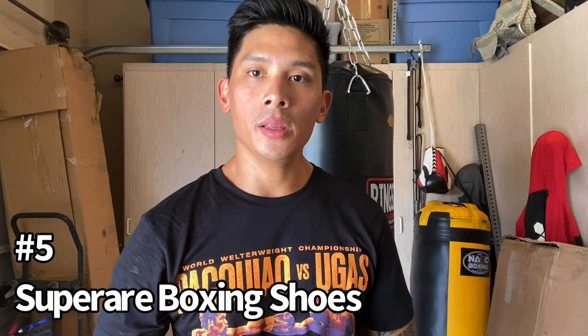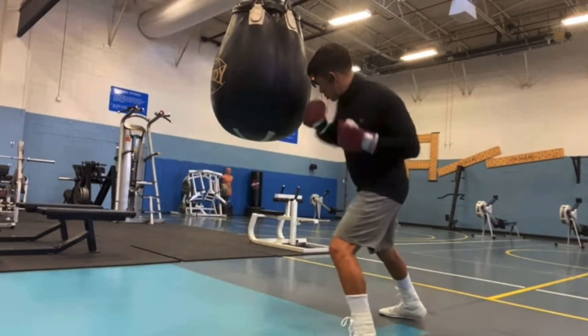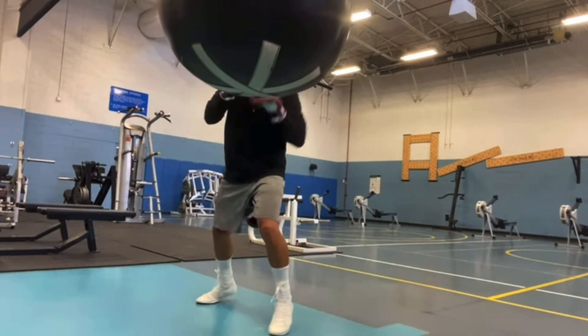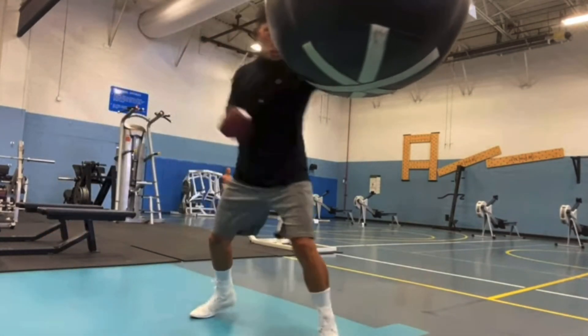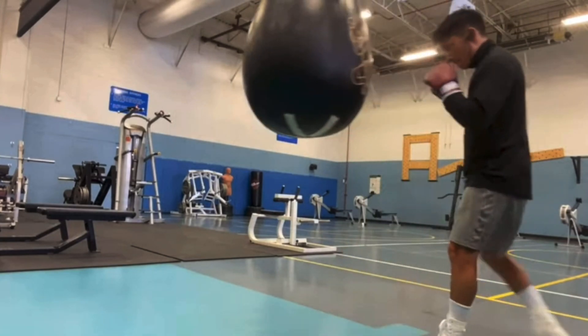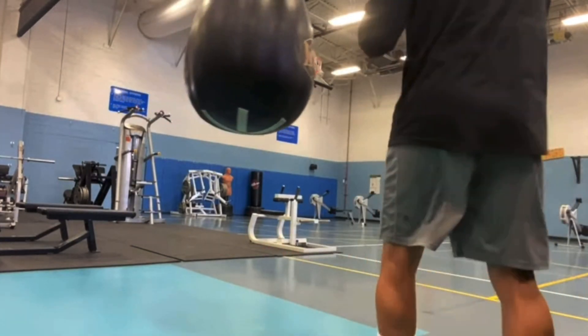Coming in at number five are going to be the Superare boxing boots. These come in either all white or all black, and they have more of a classical old school look with some new school features. These retail for $109 through the Superare website. The great thing about these shoes is they actually come in whole and half sizes. Sometimes your favorite boxing shoes only come in whole sizes, so if you're like me at size 10.5 you're stuck going with a 10 or 11. With the Superare shoes, you have the half sizes, which is great.